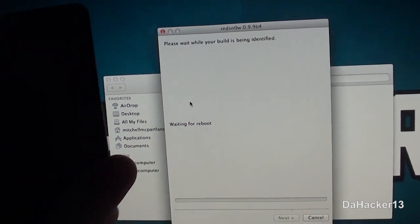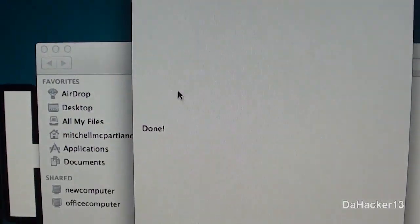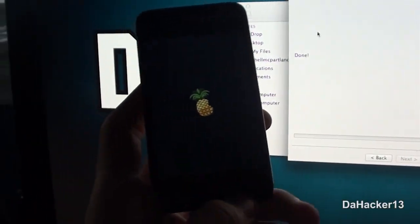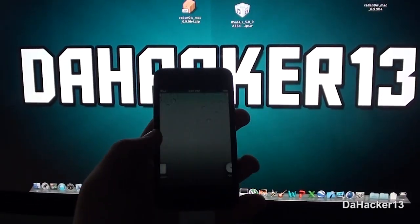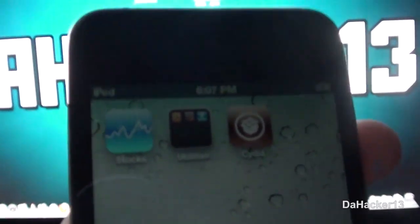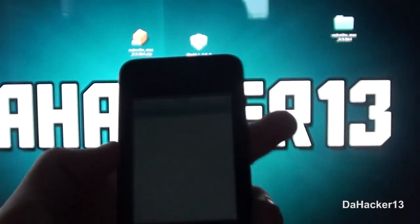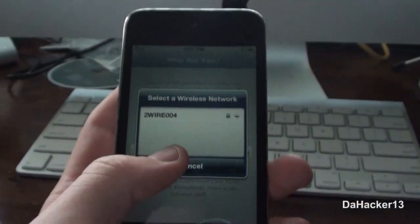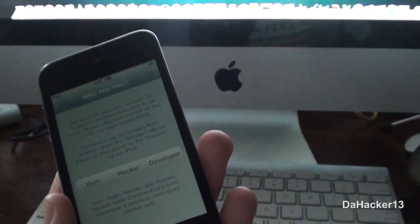RedSn0w will now boot it back up. It should say 'Done' in the program, and your device should turn back on. After you have done the Just Boot method, Cydia should no longer have a white icon and should be fully functioning, as you can see.